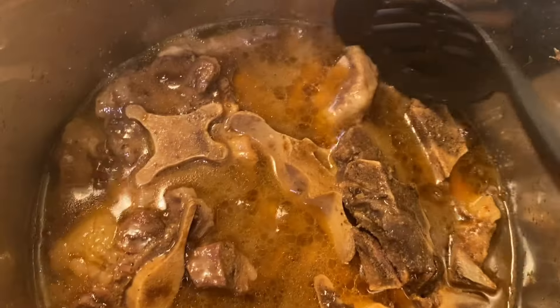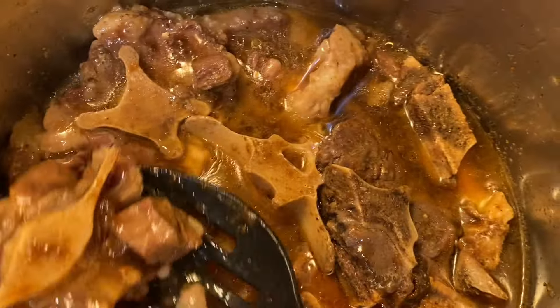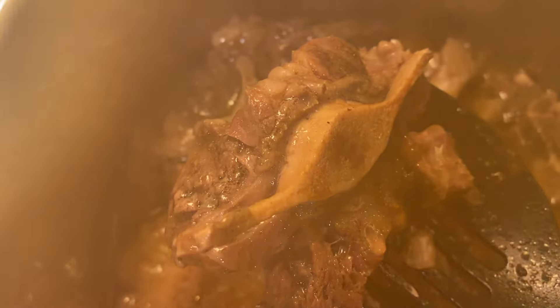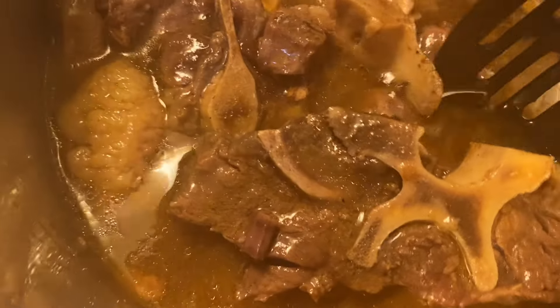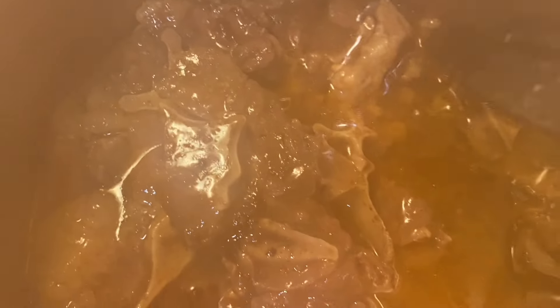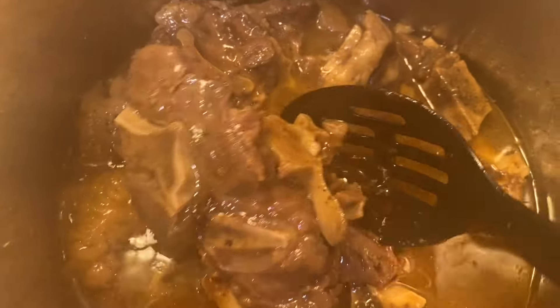Alright y'all, here are the end results of the beef neckbones and those delicious oxtails — this is oxtail, y'all, looks so delicious. This is the beef neckbone right here. I added one pack of gravy in here because I forgot the gravy earlier, but I added one pack. It's delicious and it's tender. The Instant Pot is something very worth investing in, y'all.